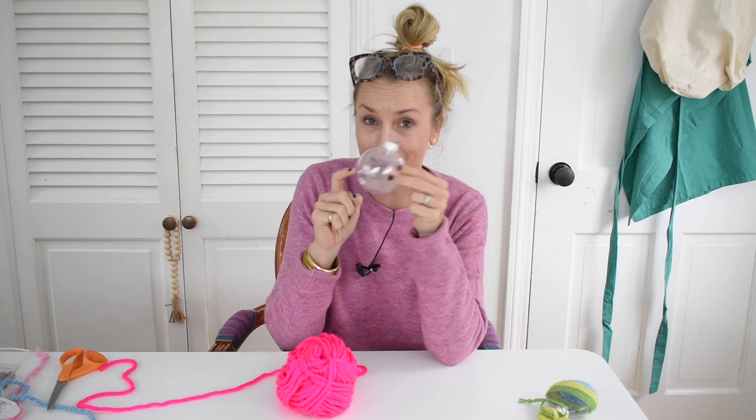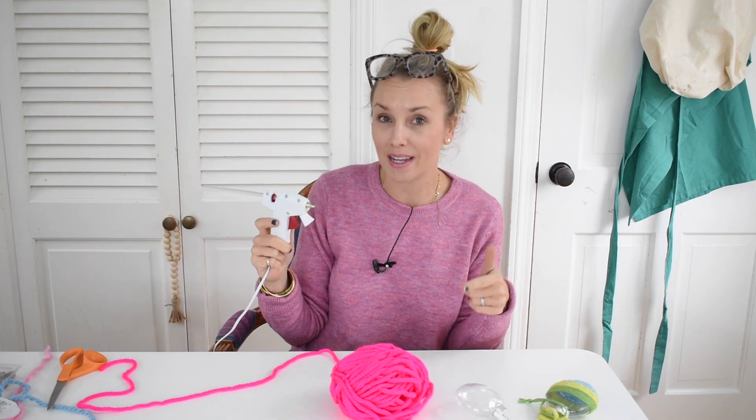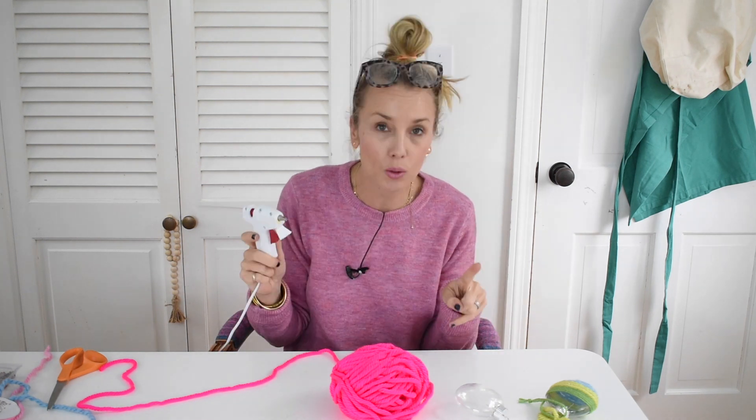For this ornament, you only need three things: non-breakable ornaments, which are available at any craft store this time of year; some yarn; and a hot glue gun. If you want to do this with children, craft glue totally works.